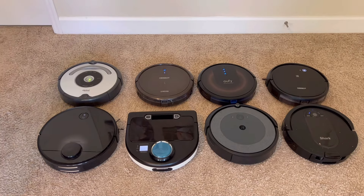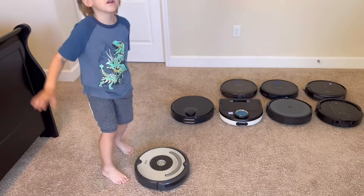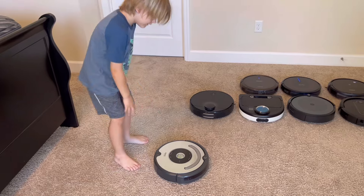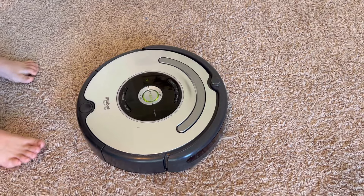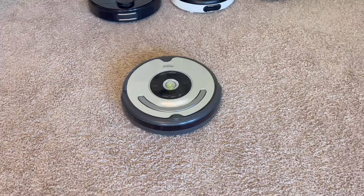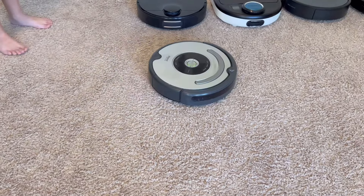The first one is the iRobot Roomba 655. I'll show you what it does. We switched the iRobot battery into that one, so it works. You can set it for days, hours, minutes, schedule, and clock. You'll see what time it is. This is the iRobot Roomba 655. We changed out the battery and now this one works just fine.